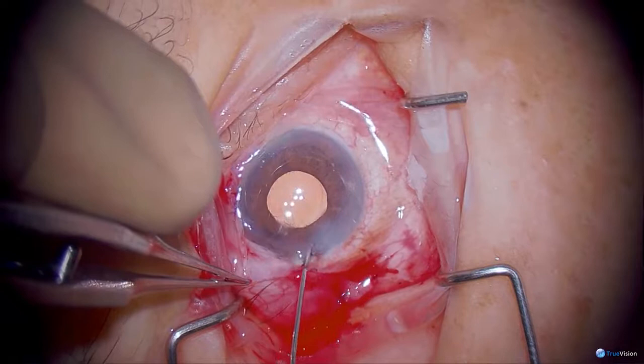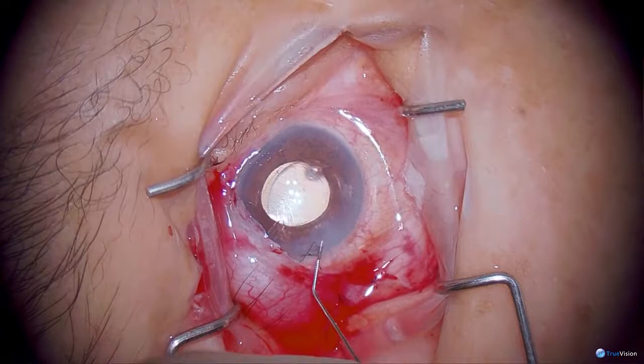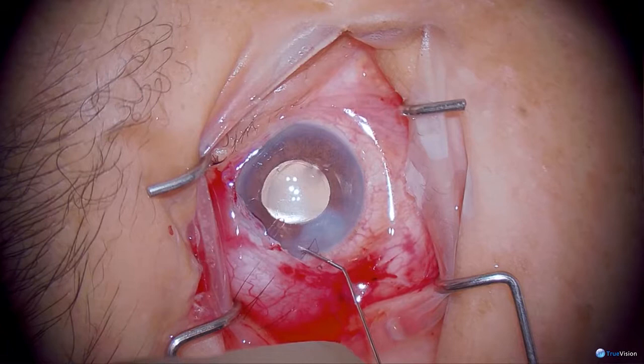I'll now add some viscoelastic. There are many studies looking at mitomycin in Ahmed and Baerveldt implants — they're very conflicting reports, but I think most people feel that if you use mitomycin, you may have more complications with the plates moving.